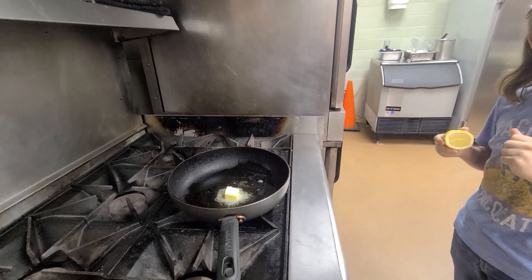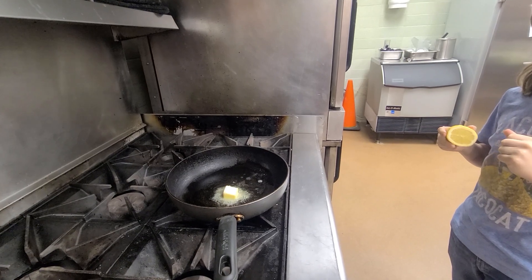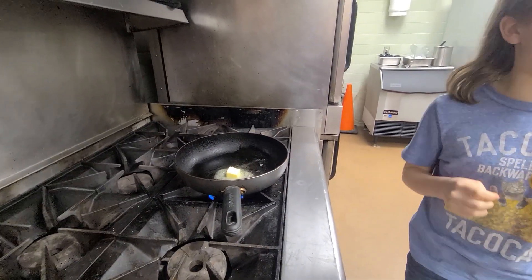So because you're squeezing lemon, you should not use cast iron, correct? Yes. Also I don't like cast iron because you can't wash it with soap.